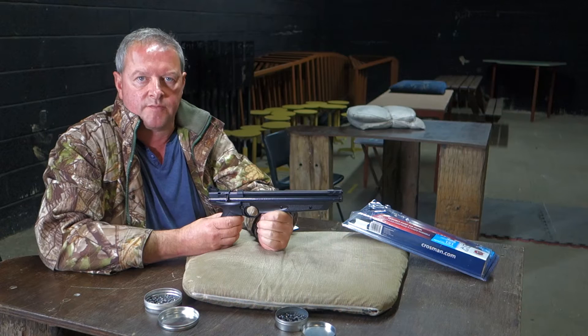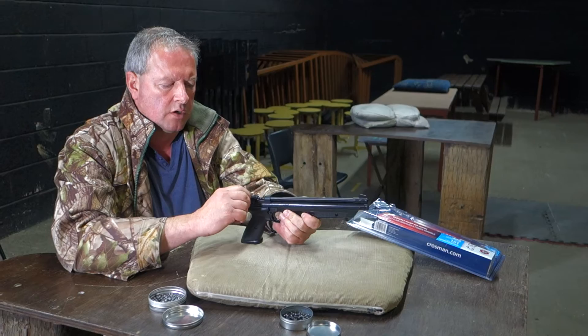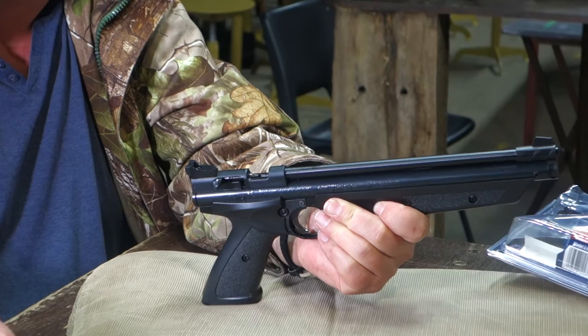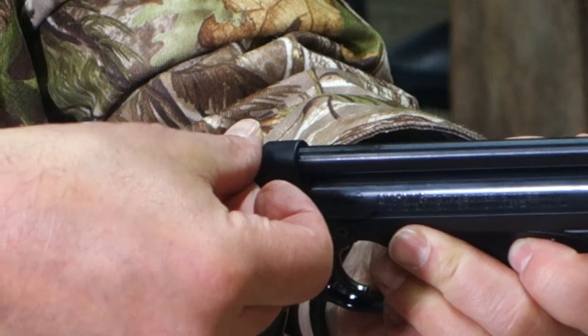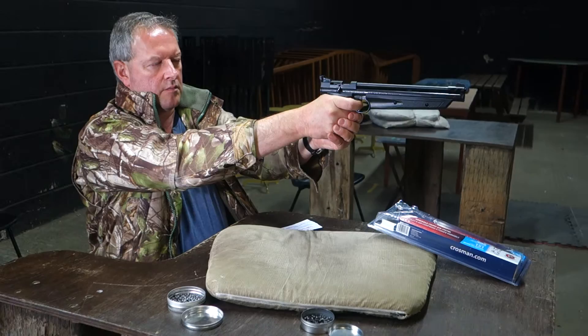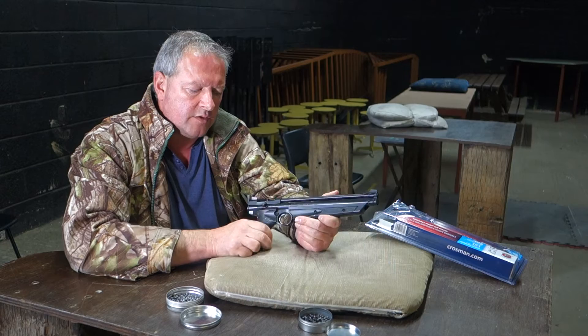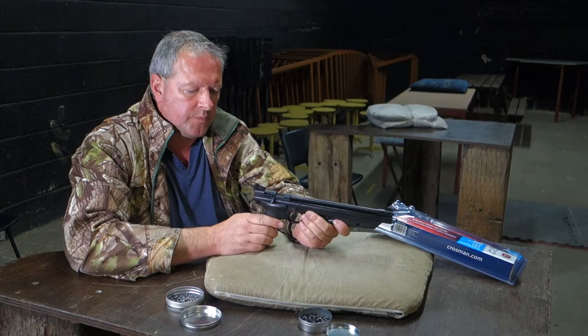This is going to be relatively low distance target shooting, and that's perfectly adequate power for that. You then pull back the bolt to cock the hammer mechanism. It's quite a small pellet channel — still quite fiddly. You roll the pellet in across, push your bolt home, and you're ready to go. It's fairly quiet and quite effective as a general purpose pistol. You've got a neat single stage trigger and it's very comfortable in use.